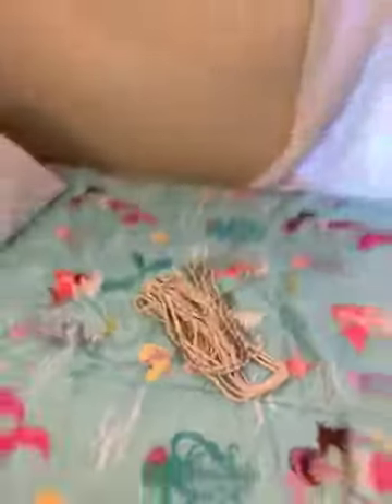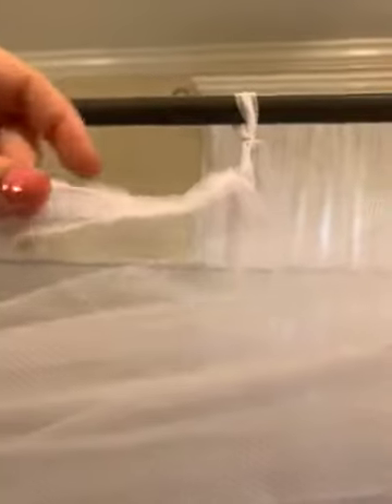I was thinking that since it says it's for canopy beds as well, that you could run the rope through this. However, all they have done is folded the edge of the fabric many times and then sewed it.